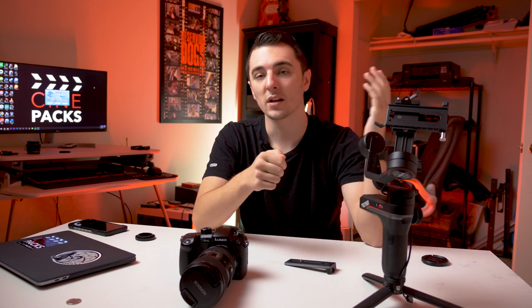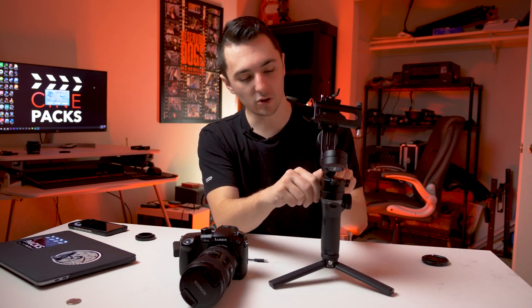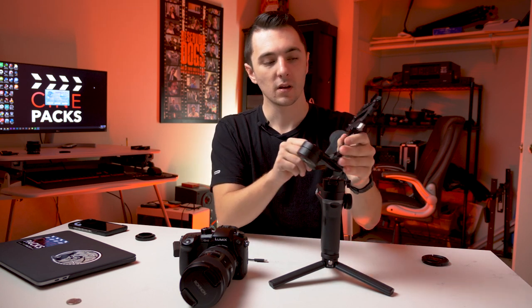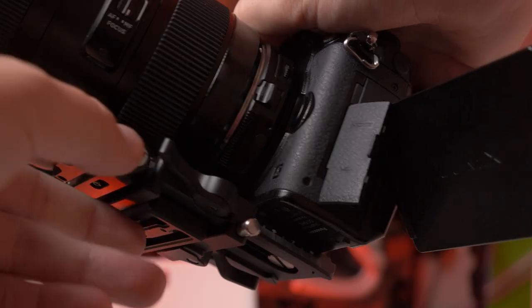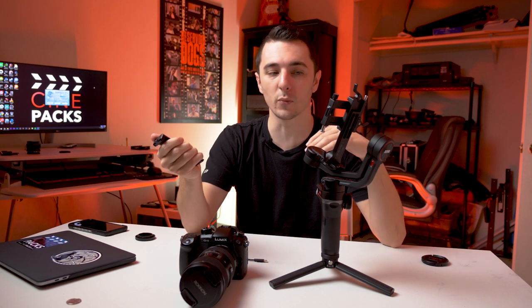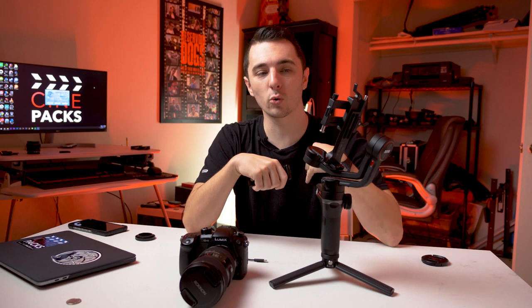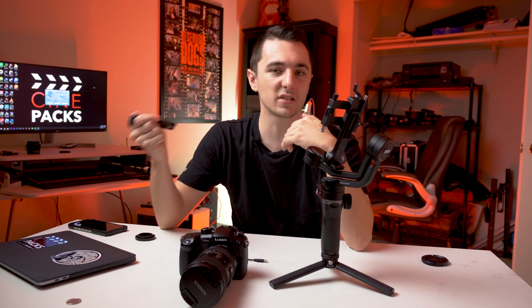Once you get the Weebill, you're going to want to screw on the tripod — this is the best way to balance it. You'll want to unlock all the axes. If you don't have the quick release plate on, you can click it on, unscrew it, push the pin in, and pop it off. This makes it easy to take your camera on and off without rebalancing. I did try putting my own quick release plate on it and got some weird warpy motion, so I haven't done that again.